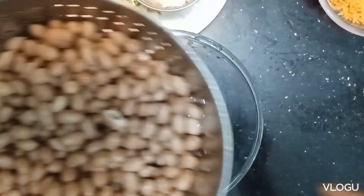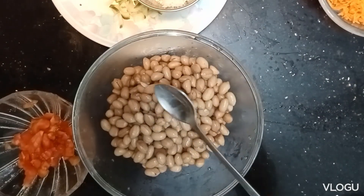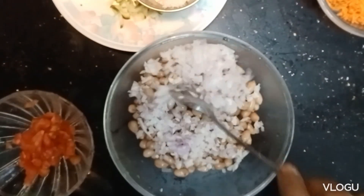We put it in the bowl and cut it, then add it in the bowl.